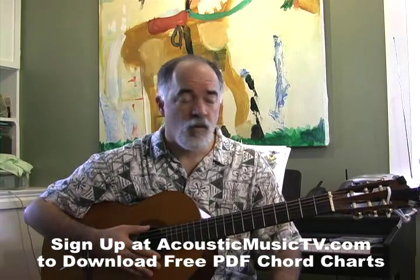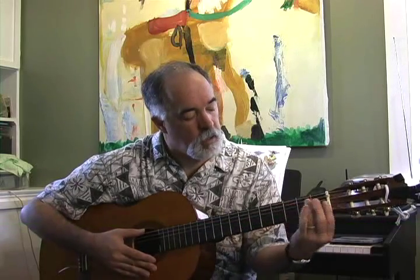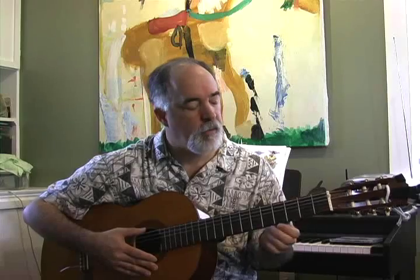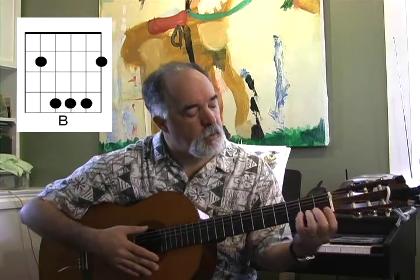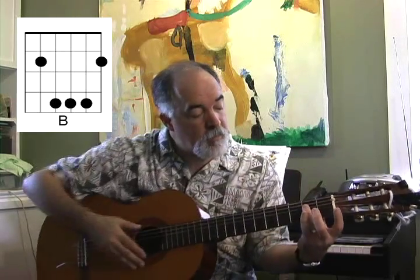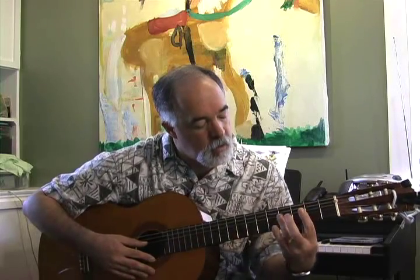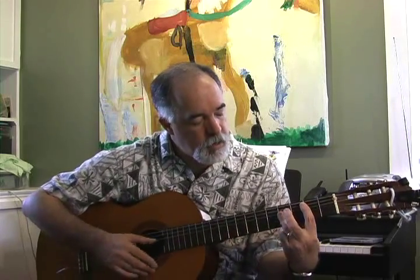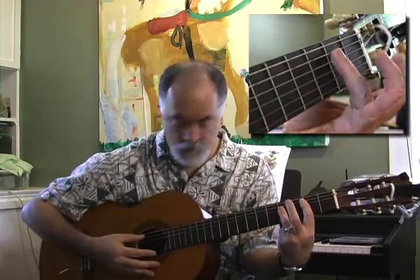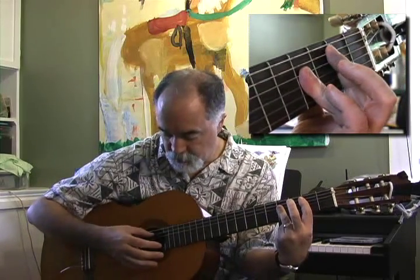The B chord, the 2nd chord of our A, B, C, D, E, F, G chords, is the B. For the B we kind of go to a bar position. We move up two frets from the A shape. We take our index finger and put it all the way across, then put our ring finger on the 4th fret. Play from the 5th string down.